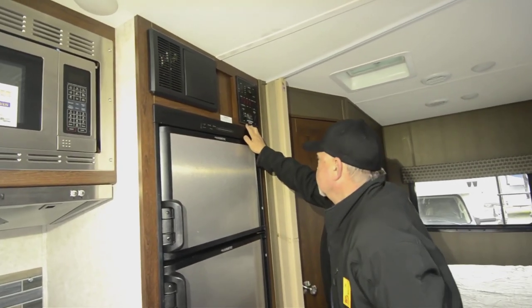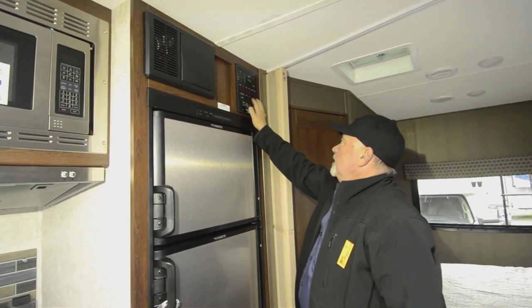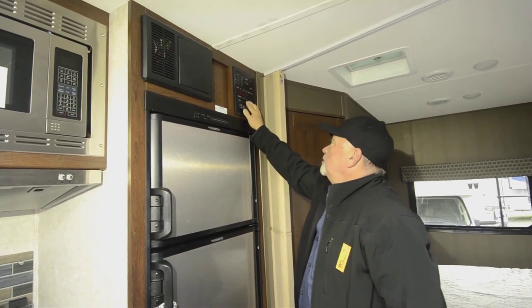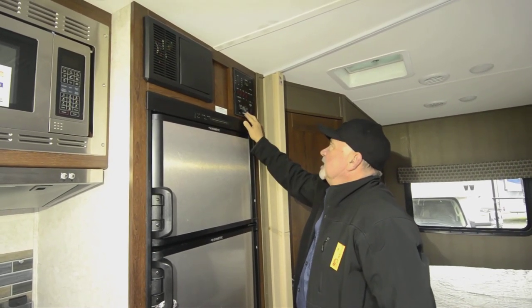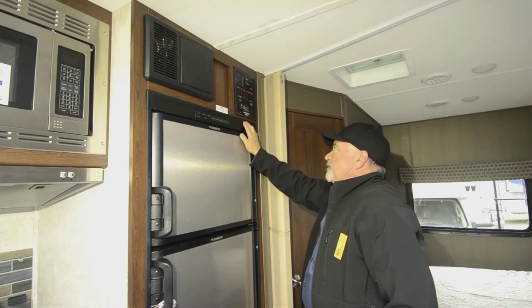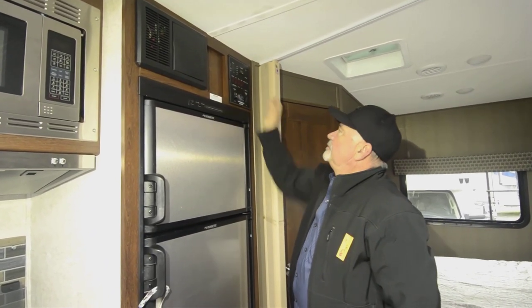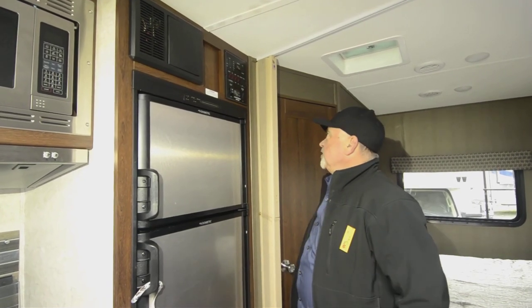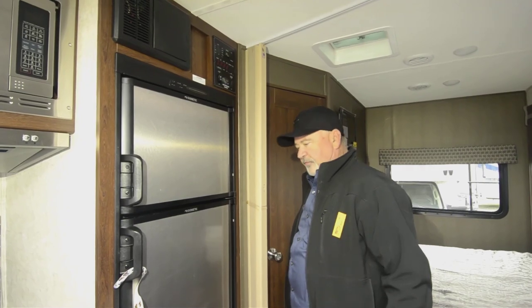Convenient control center — easy access to slide-out controls, lighting, water heater, water pump. I can turn on lighting here, check my tank levels, and fire up the generator from inside. It even has an arctic pack feature, so if you're in cold weather, just turn that on and you're going to get direct heat to your holding tanks to keep those from freezing up on you.